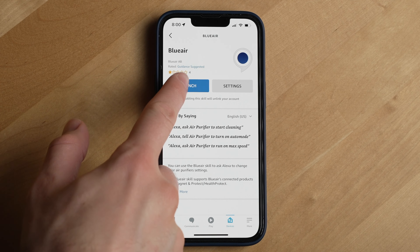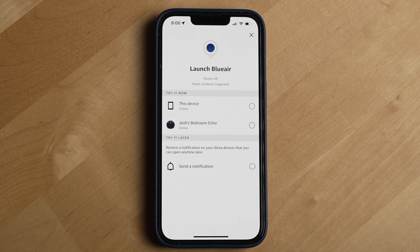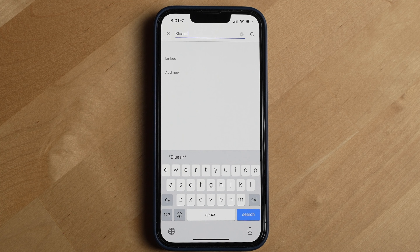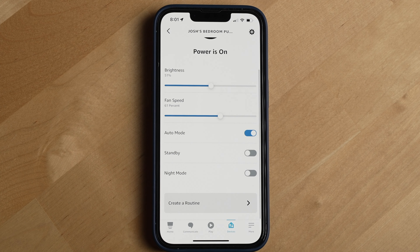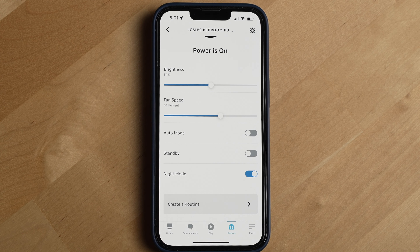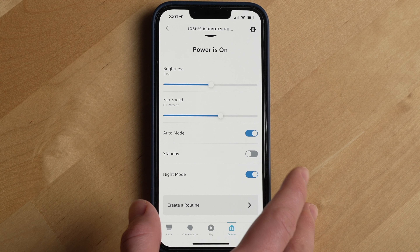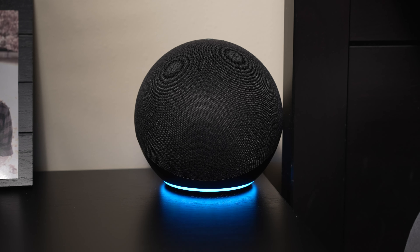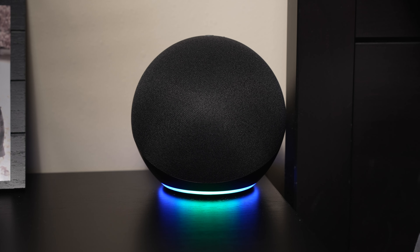You can also connect the Blueair Dust Magnet to Amazon Smart Assistant through the Alexa Skills feature in the Alexa app. Unfortunately, there currently isn't a great way to connect the Dust Magnet to Google Assistant or Apple's HomeKit. For Amazon, once connected, you'll be able to use Amazon's Assistant to turn your purifier on and off, set a specific fan speed, turn on and off auto mode, night mode, and more. Also, if you ask Amazon's Assistant to turn on auto mode, it may not know what device you're actually referring to. But the cool thing is Amazon's Assistant will actually ask you to clarify what device you're talking about. So when I said 'bedroom air purifier,' it now remembers to turn on auto mode for that device when I just say 'turn on auto mode,' which is really cool that it remembers what device I'm talking about.